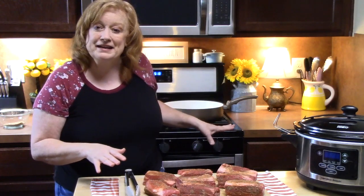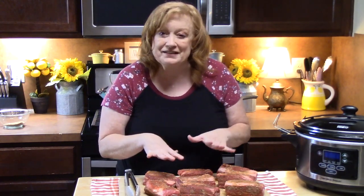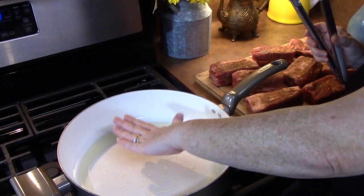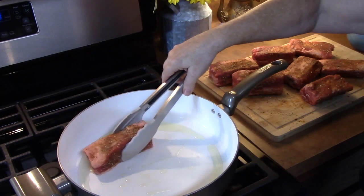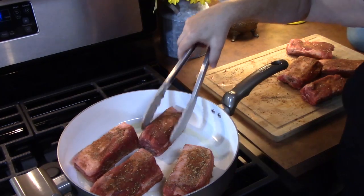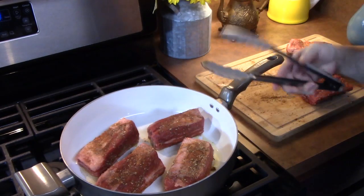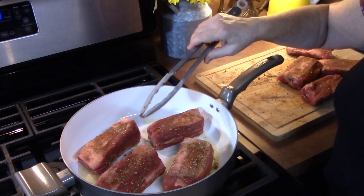I have a pan heating up — we're going to take our short ribs over there and start searing these off. That will lock in some delicious flavor and give it a nice color. Add some oil to our hot pan. I have this over medium-high heat, and I'm going to place my ribs in — doing these in two batches so they get a nice sear on all sides. We're going to cook these about three to four minutes on each side, rotating until they're all nice and browned up. We're not cooking these all the way through.